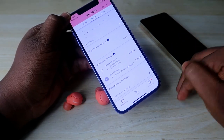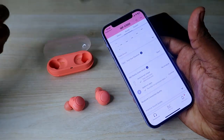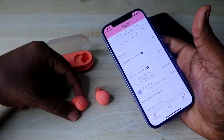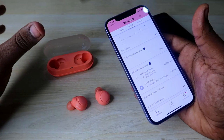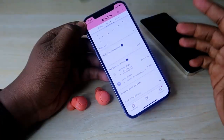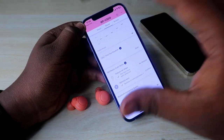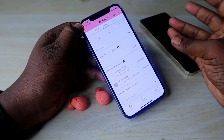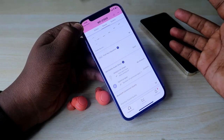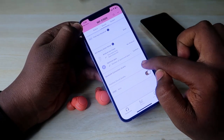There is also a 360 Reality Audio setup option, but it is not very usable in the current scenario because there are no supported apps in India to listen to songs using 360 Reality Audio. The earbuds support 360 Reality Audio, but there are no songs built on it and no app support in India, so even if you set it up, you won't experience the 360 surround sound on Spotify, YouTube Music, or Apple Music.